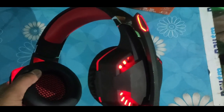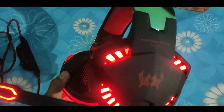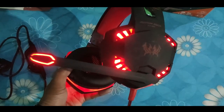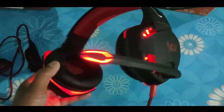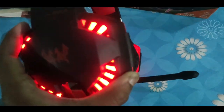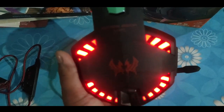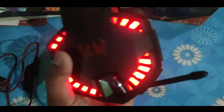This gaming headphone generally beats other earphones with its dangerous gaming look, sound quality, and it also has a mic which can be used for playing games. The quality of the voice is very good and the voice-catching power of this mic is also very good.